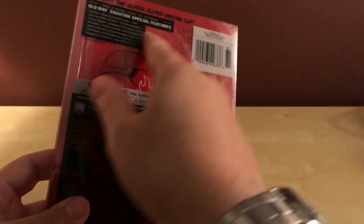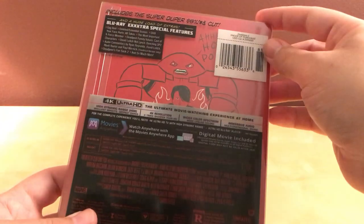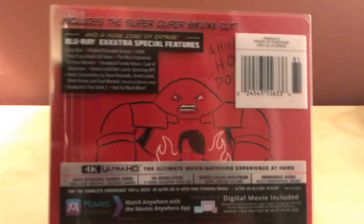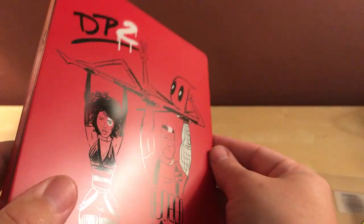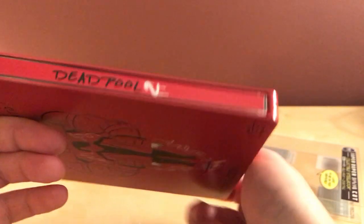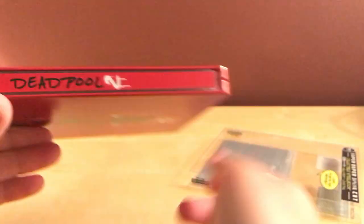It's got all the information here, and then all the stuff on the back. Includes a super-duper cut, a huge load of extras — a huge load of extras, get it? Let's take this off here. It is a matte finish, and the characters themselves are kind of glossy. DP2, Deadpool 2. Better than the last Deadpool version — it had the name the backwards way. I actually had to buy a spine that was straightened out.